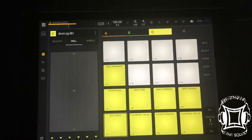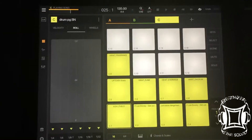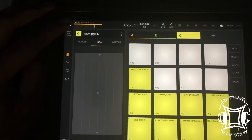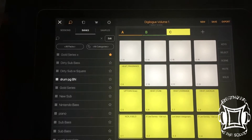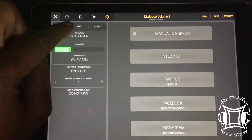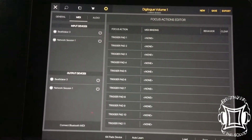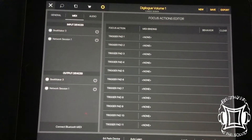There is a very quick and easy solution to this. I'm going to show you how to do it. I don't have my MIDI controller wire with me today, but here's what you need to do. Press the three lines in the top corner, then go to Settings, then from Settings hit MIDI.